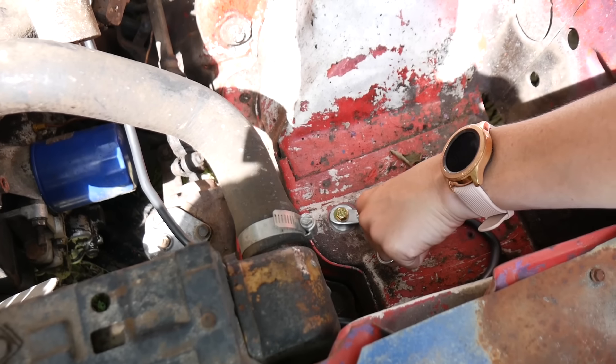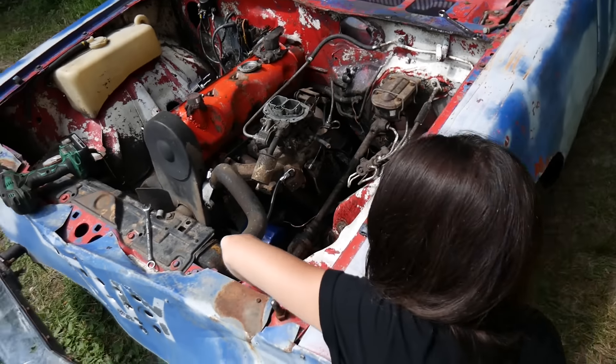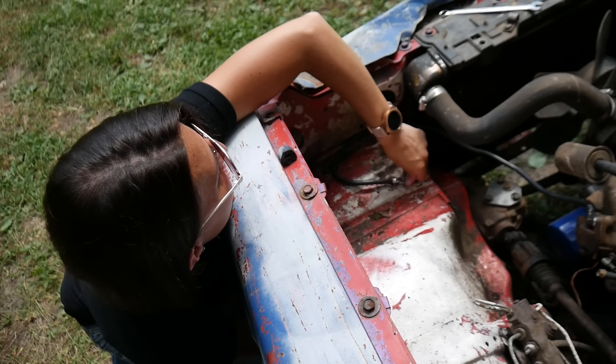Gold bolt — over budget. You gotta reach under that. Yeah, there you go. Can you get that far with your T-Rex arm? Shut up, I got it.